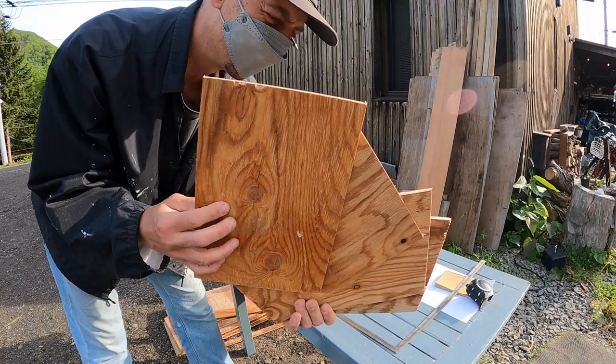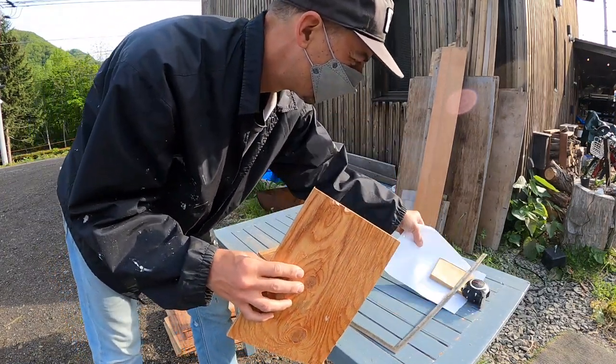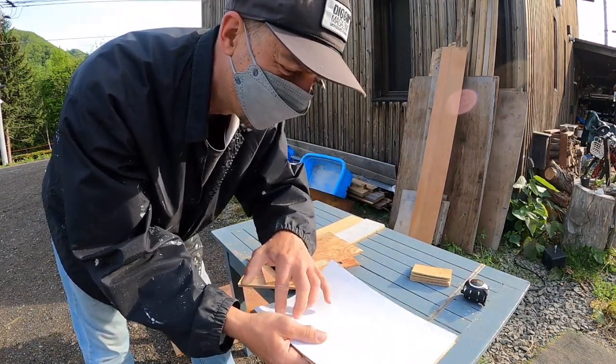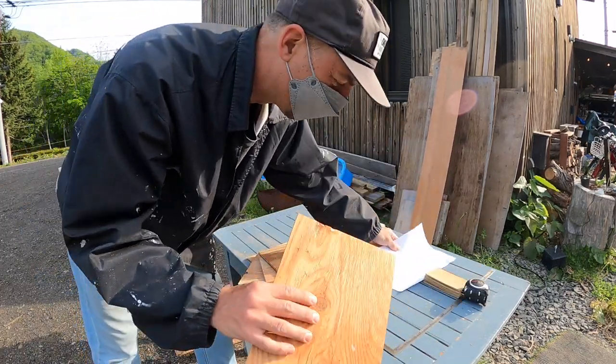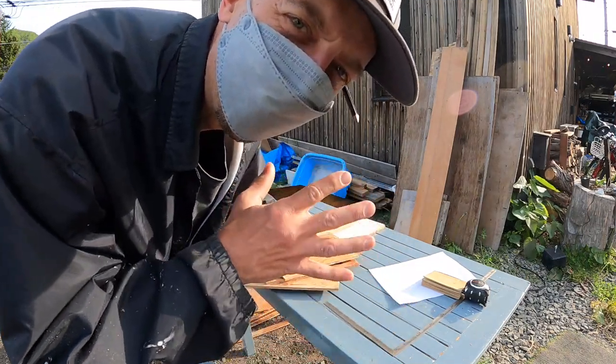Okay, there you have it. This is the size boards that I want. It should fit an A4 piece of paper. I'm gonna glue it on and then I'll be able to hang these up. I think that should look good. Just gotta cut a few more — I need 24 in total.